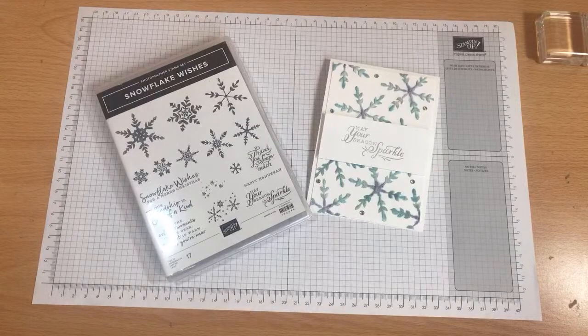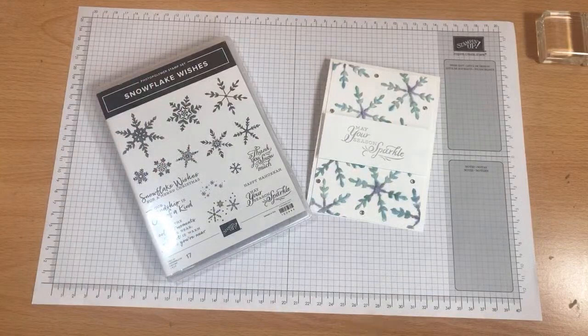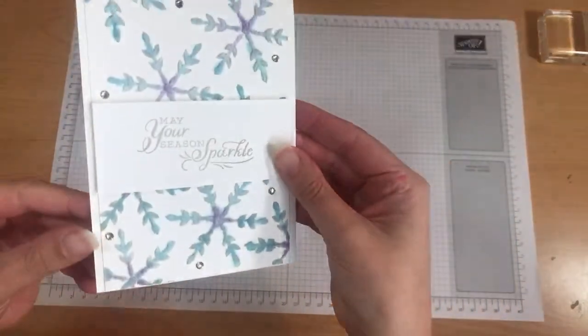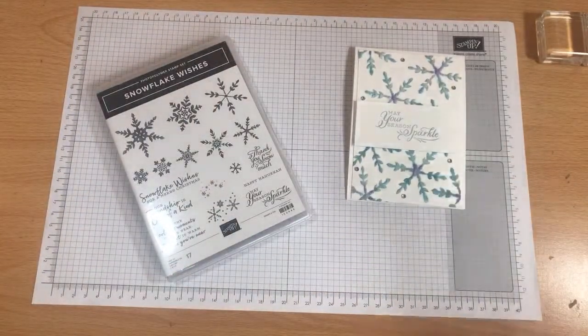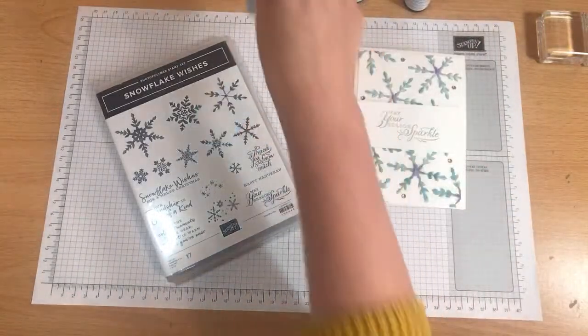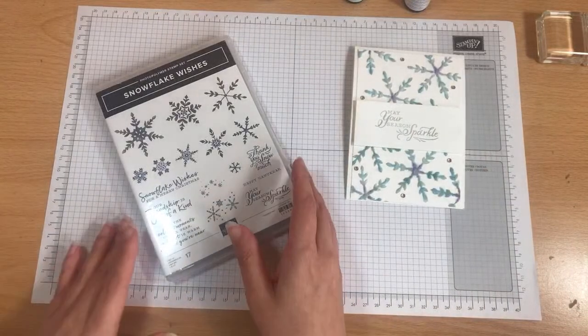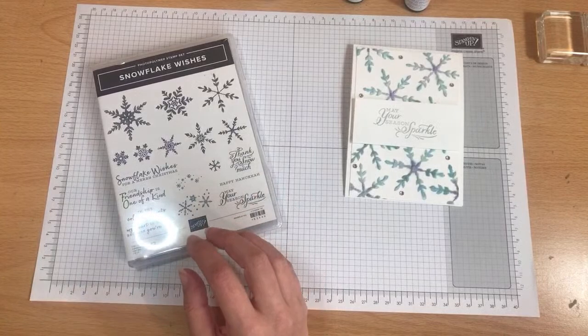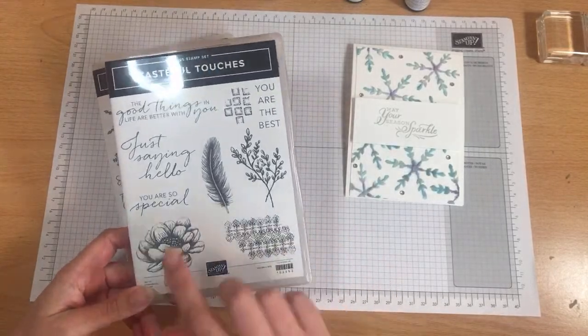It's a bit of a different one today and I'm playing with kitchen salt. I love the effect that salt has when you watercolour because it obviously just soaks up all of the liquid and it's a lovely effect. This is what it's done and hopefully you can see I've played with three different re-inkers on this card — Highland Heather, Pool Party and Balmy Blue — and I've used them on all of the snowflakes. I've got the snowflake set here ready to go but I've put Tasteful Touches to the side and thought if we get some time at the end we'll have a go on one of these.